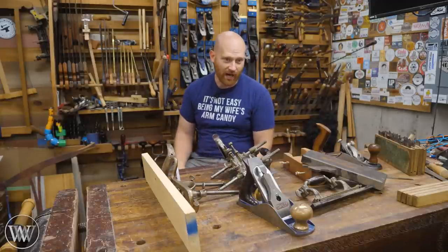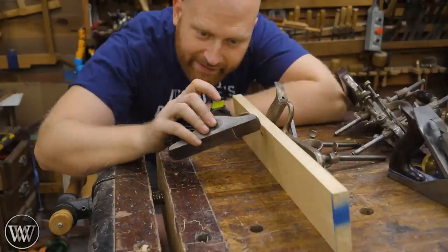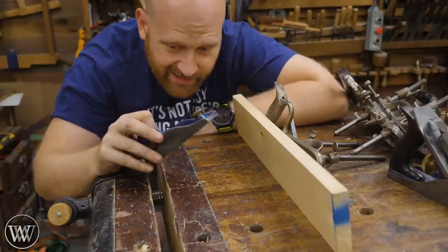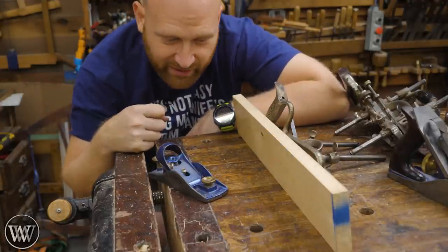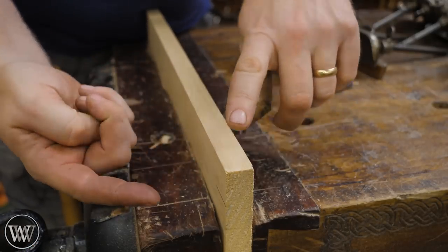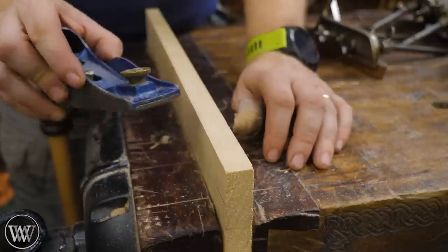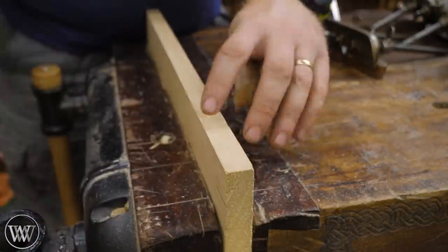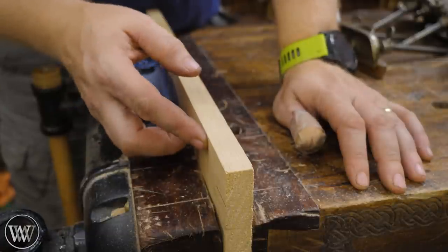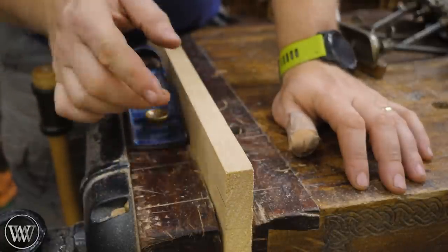Out of all the tools in the shop, the one I use probably more than anything else for corners is the simple block plane. It can be held in one hand and very quickly do most of the simple things you need to do. A low-angle block plane is a very versatile tool, and in general, the place I use it most is on the corner of a board. If I want just a sharp corner, I'll take a plane and basically do one pass just to break that edge, and now I have a softened corner that from any distance looks like a sharp corner, but is far more durable.